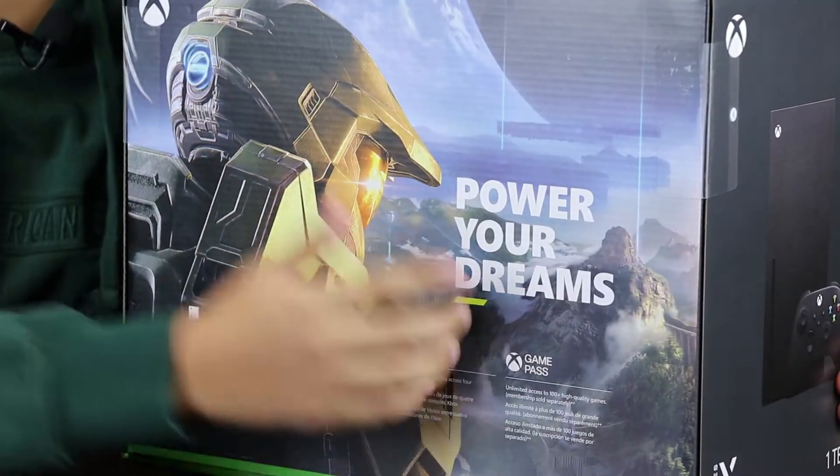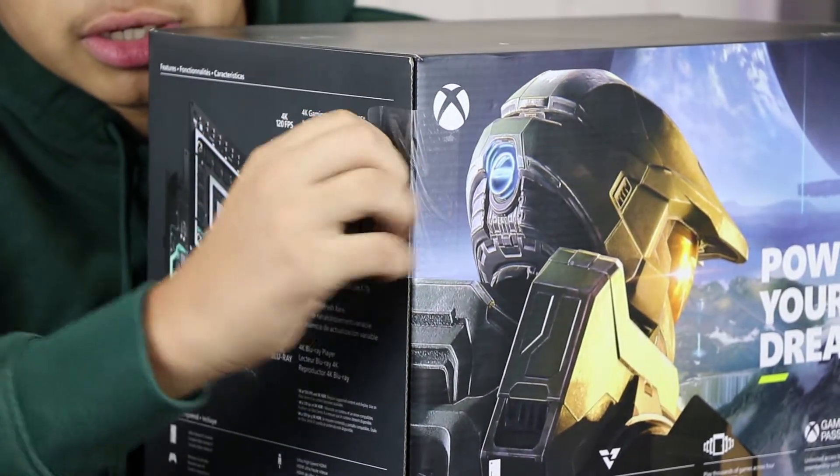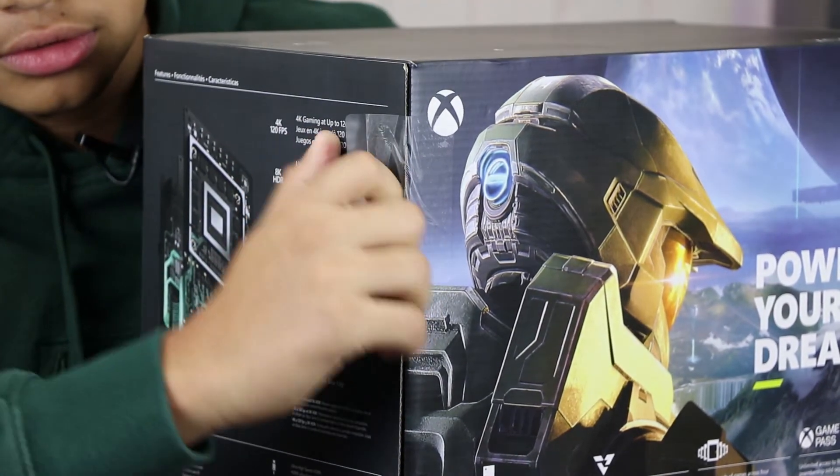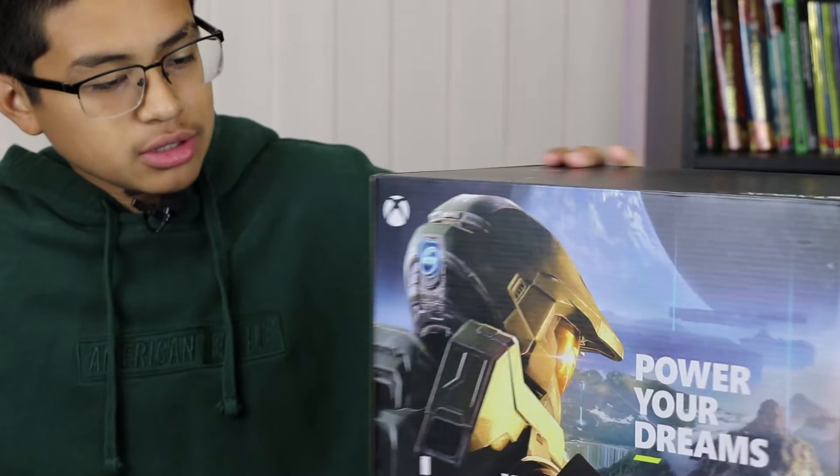Power your dreams. I haven't opened it yet, and they just make it easy for you — you see the little arrow and just peel it off. It doesn't ruin the box or anything like that.